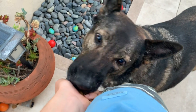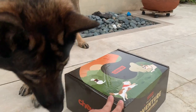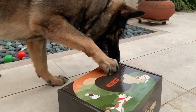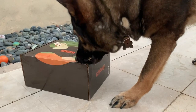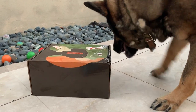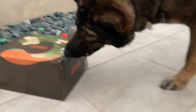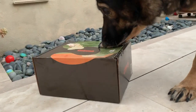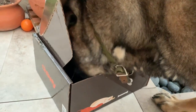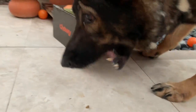I actually decided to play a little game with my dog. I put a bunch of treats into the Chewy box, and then I decided to let my dog open the box. After quite some time of attempting to open the box, she actually managed to open it and get the treats inside. She was a very happy dog.